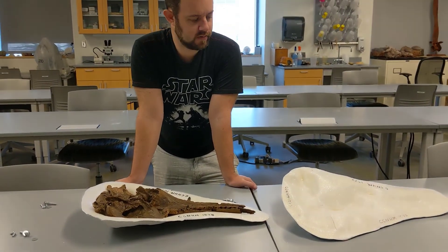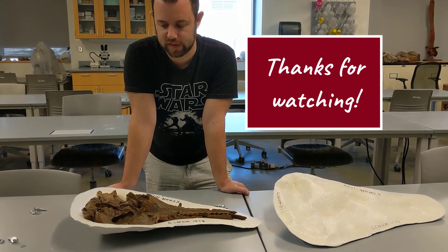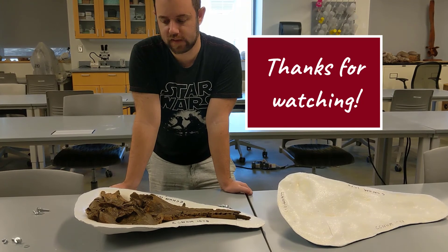Thanks for tuning in. Please leave a comment if you have any questions about plaster jackets, fossil dolphins, et cetera.